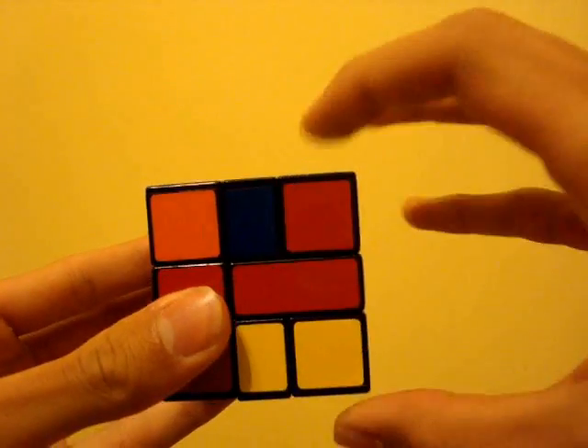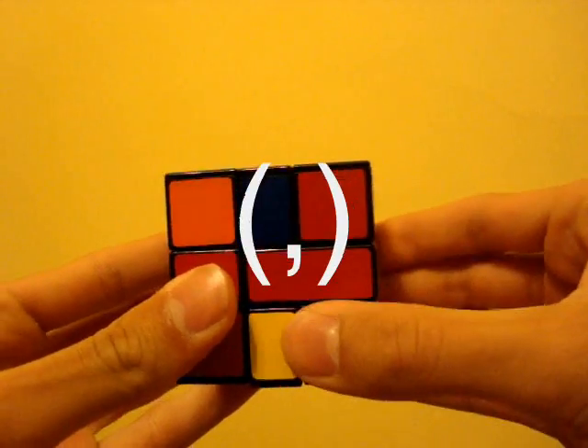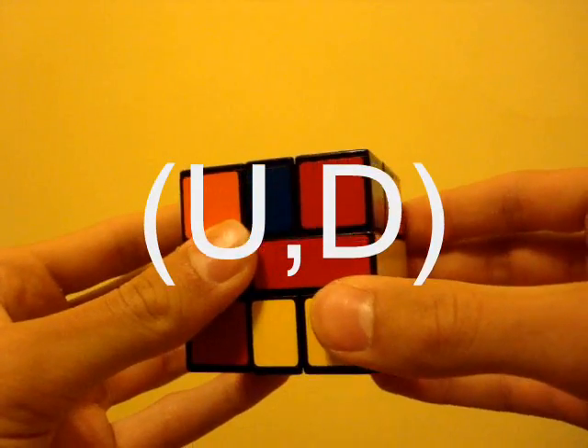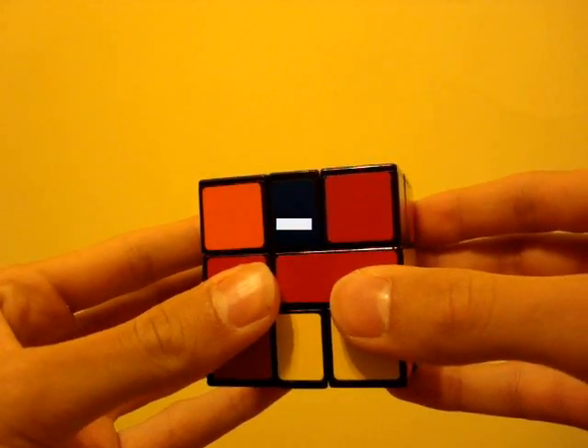Slash means turn the right side 180 degrees. In brackets, the first number is the amount of 30-degree units to turn the top layer, and the second number means the same for the bottom layer. Plus is clockwise and negative is anticlockwise.